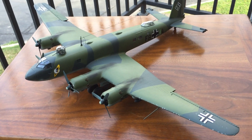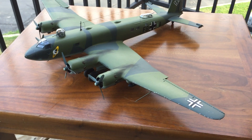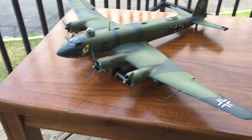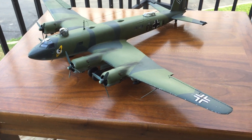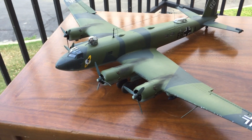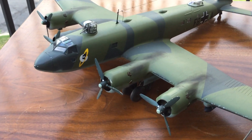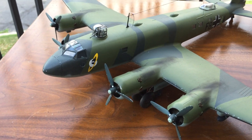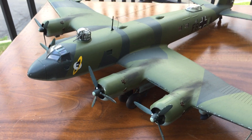It took me about a year to do this one because I did stop with it and then picked it up again, and then I finally finished it. The decals went very well — I liked how they were. Trumpeter did a very nice job with the decals; I believe they were Trumpeter's own decals.